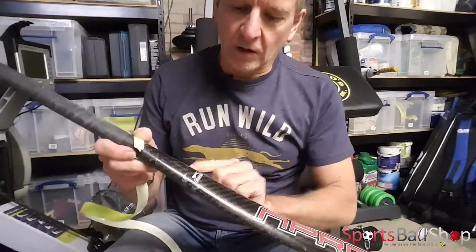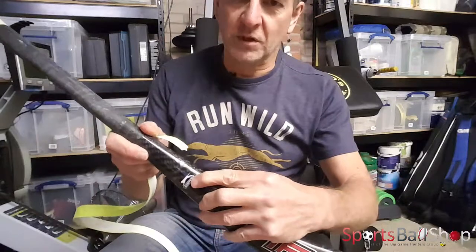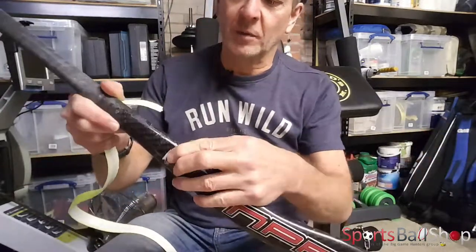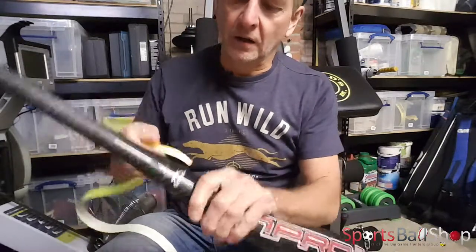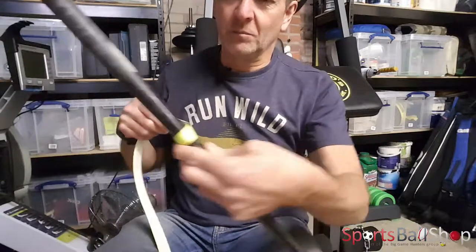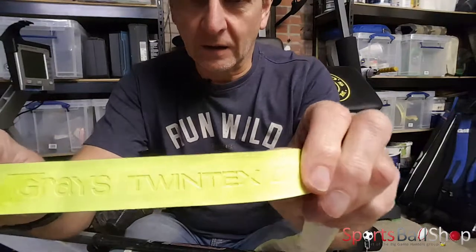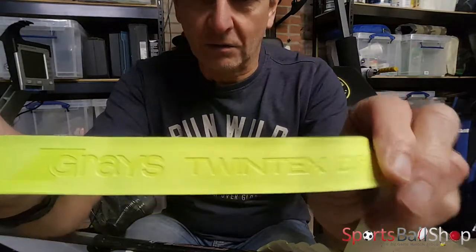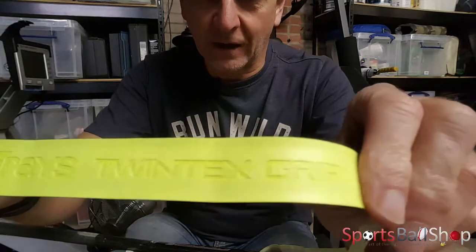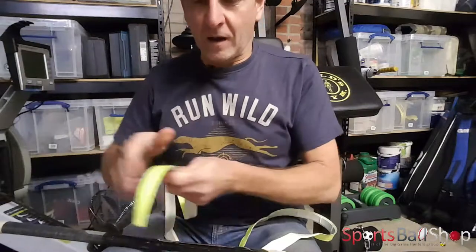Work out where the grip is going to start on the handle. On this particular stick — it's a goalkeeper stick because I play in goal — it's going to be just above the slash under the branding. As you work your way up, make sure that the text, the Graze logo, the Twintex grip branding, is actually the right way up.